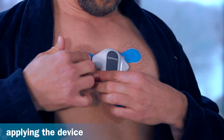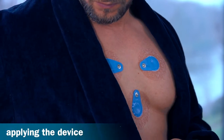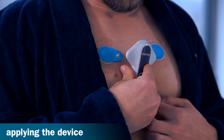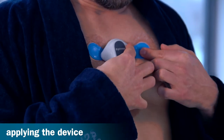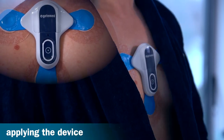Please remove the recorder before taking a shower and place it where it won't get wet. The electrodes can remain on the skin while showering. After showering, the recorder can simply be reattached to the electrodes. It automatically starts recording again.